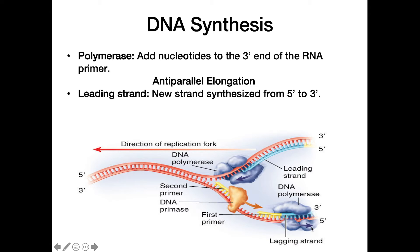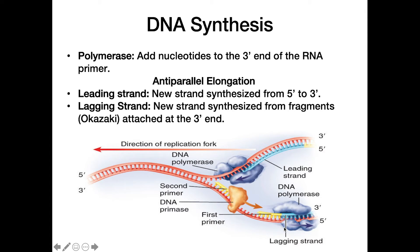On the lagging strand, the three-prime end is closest to the replication fork. We lay down the five-prime end of the primer and synthesize from five-prime to three-prime, but as we synthesize, new DNA gets exposed as the replication fork continues to open. A second primer has to be laid down to account for this newly exposed DNA. The lagging strand is therefore synthesized in fragments called Okazaki fragments, though replication still proceeds five-prime to three-prime.